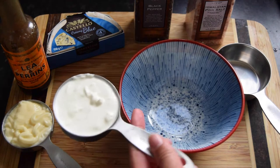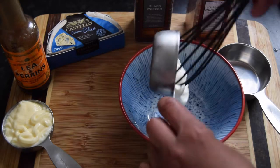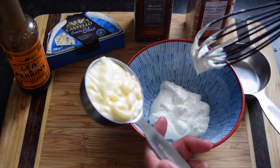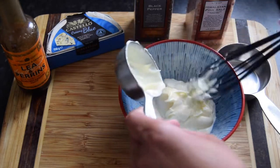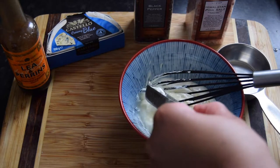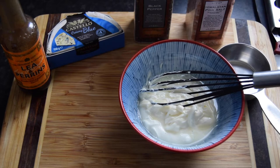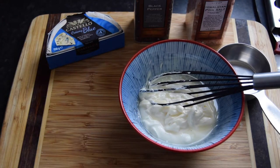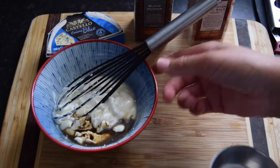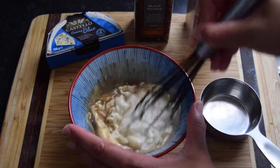Before we start frying the wings I'm going to make a quick blue cheese dip. I've got one third cup or 79ml of sour cream, then a quarter cup or 59ml of full-fat mayo. I squeezed half a lemon — that's one tablespoon of freshly squeezed lemon juice. I'm going to add half a teaspoon of Worcestershire sauce and mix that together.